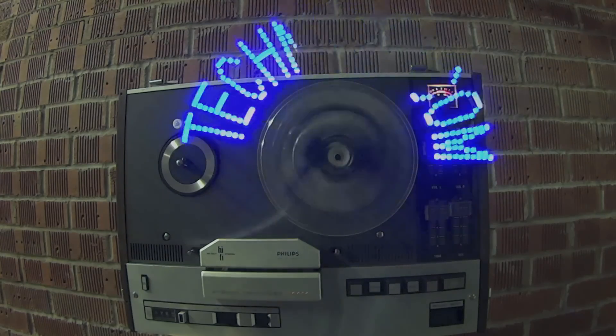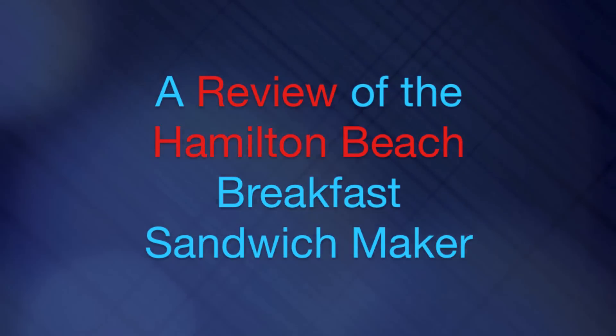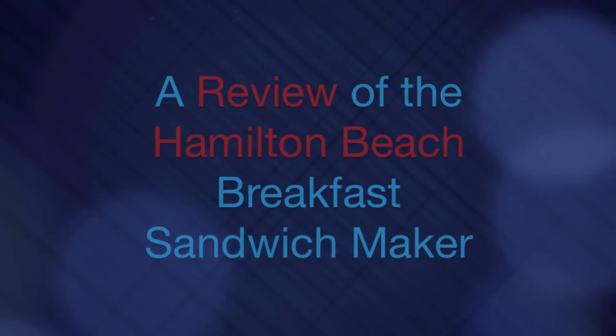I recently mentioned I'd like to take a bit of a break from reviewing cameras all the time, need a bit of a breather, so I'm going to be looking at a kitchen appliance today. It's the Hamilton Beach Breakfast Sandwich Maker.